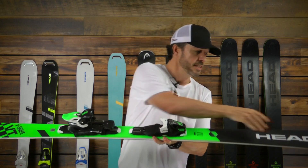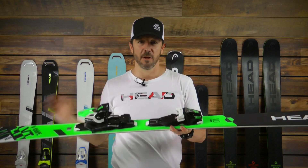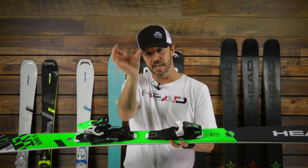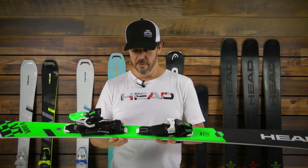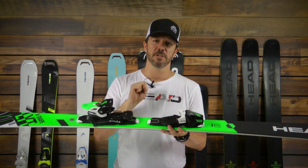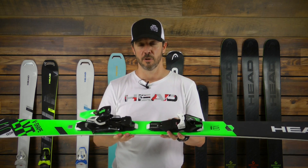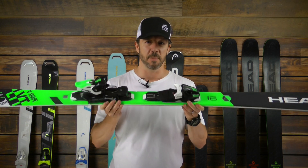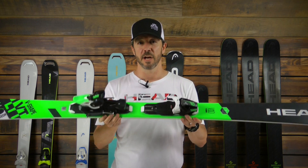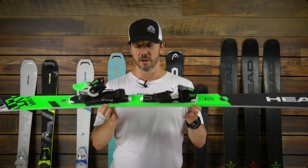Why is it called V-Shape? Because the tip is quite a bit wider than the tail, so it gives you the impression that the ski does have a V-shape to it. That allows you to pull the skier into the turn very easily in the carve, but also allows the skier to release the turn whenever they want. This is a great ski to allow you to spend longer days out there and have more fun. Check it out at Christy Sports.